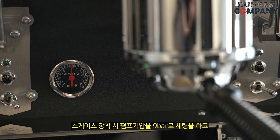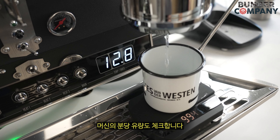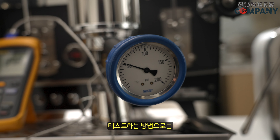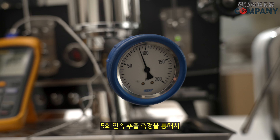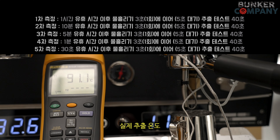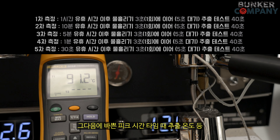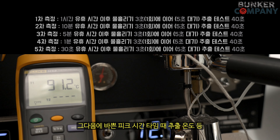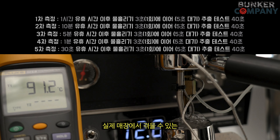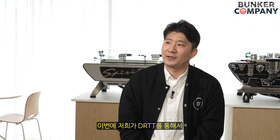테스트 전에 머신을 사전에 점검을 진행하게 되는데 스케이스 장착 시 펌프 기압을 9바로 세팅을 하고 머신의 분당 유량도 체크합니다. 테스트 방법으로는 5회의 연속 추출 측정을 통해서 매장 오픈 직후 샷들이라고 예상할 수 있는 시제 추출 온도, 일반적인 상황의 추출 온도, 바쁜 피크 타임 때 추출 온도 등 실제 매장에서 겪을 수 있는 가상의 환경을 설정하고 확인합니다.